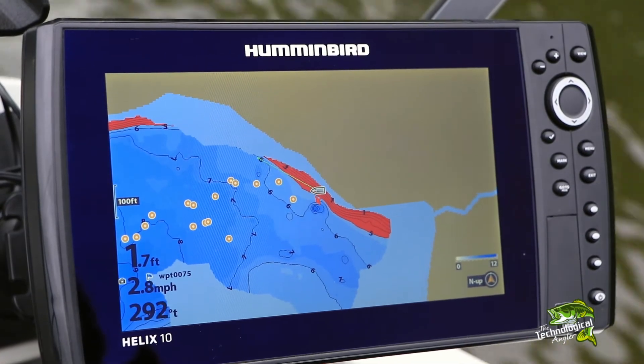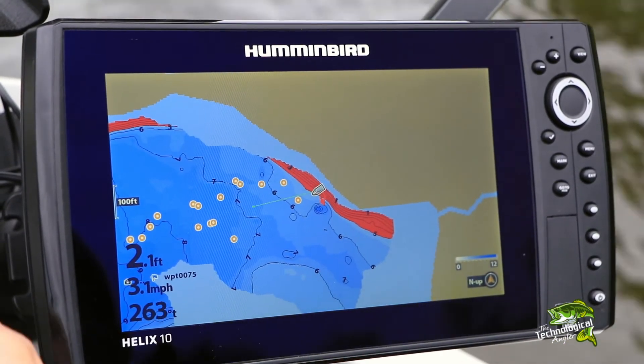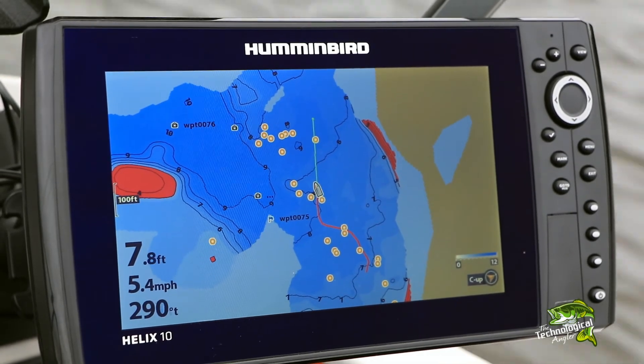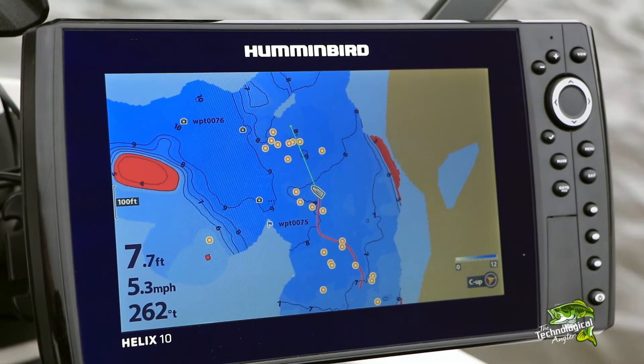In general, the North Up chart orientation will provide faster, smoother chart redraws, especially with older or smaller Humminbird units. At the same time, navigating to a target is often easiest when using the Course Up chart orientation.